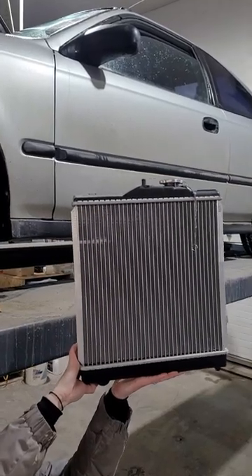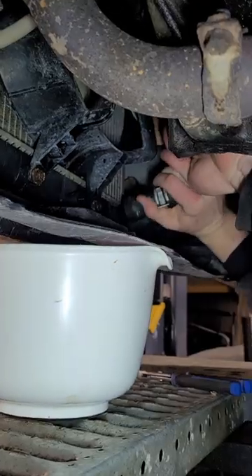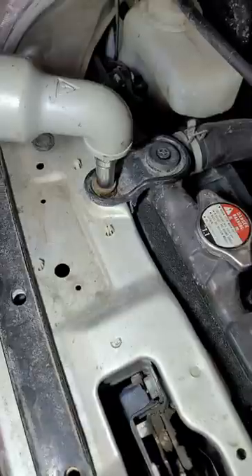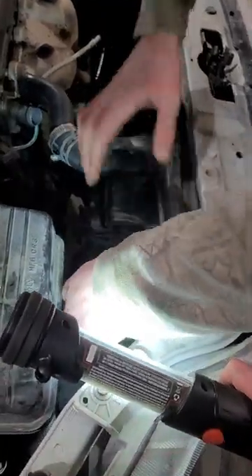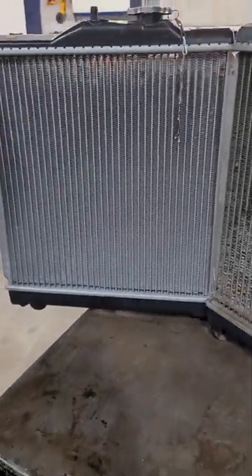I'm changing the radiator in my 1998 Honda Civic. That one is completely obliterated, so we're going to replace it.